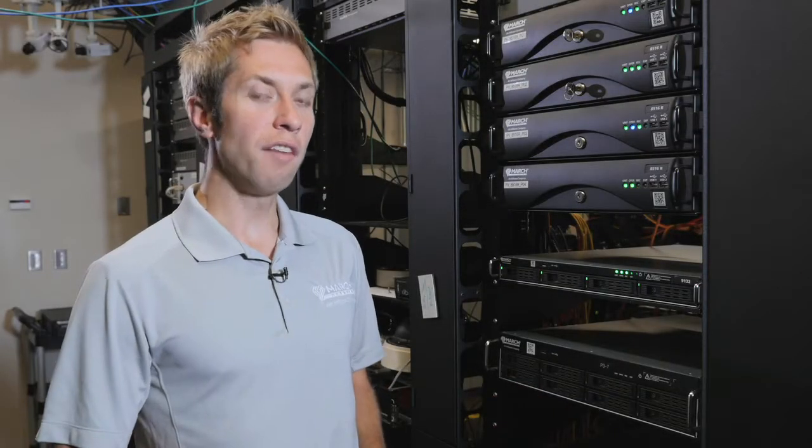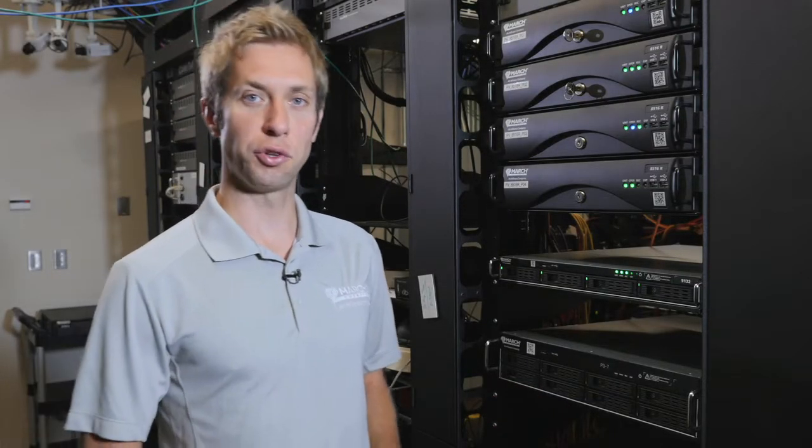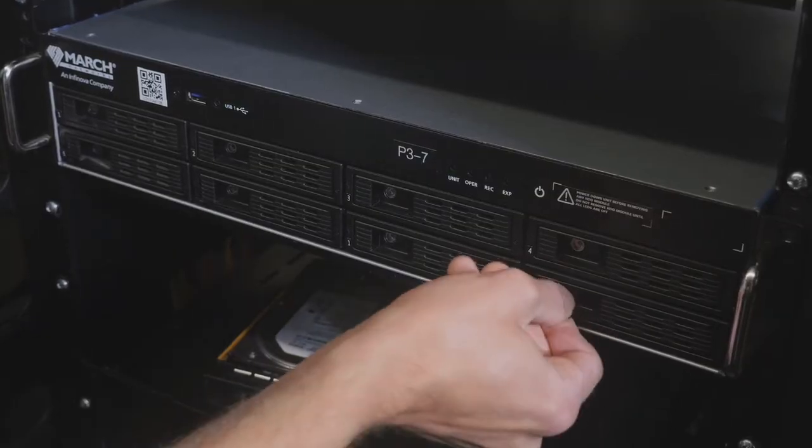I'm going to power down the unit to show you how to replace a hard drive if necessary. Now that the unit is off, I can show you how easy it is to replace a hard drive. I have my key and I'll unlock the hard drive that needs to be replaced.